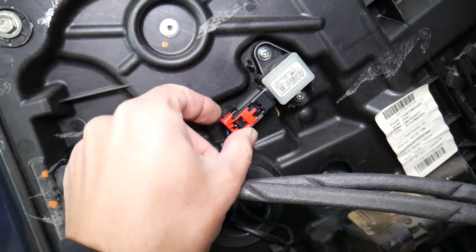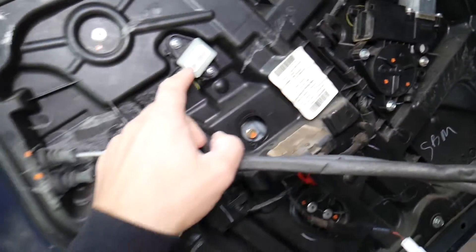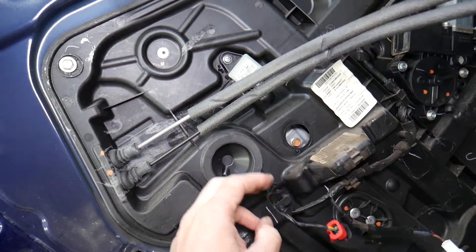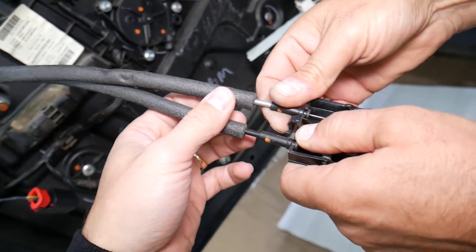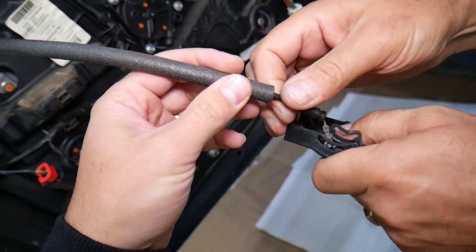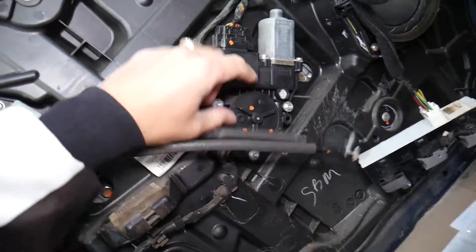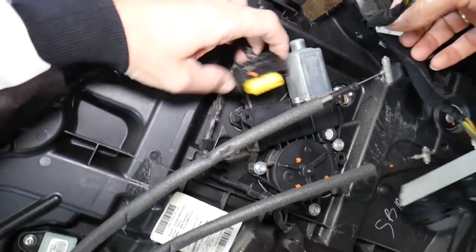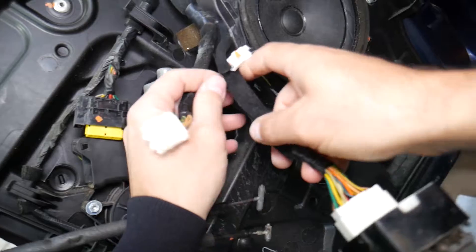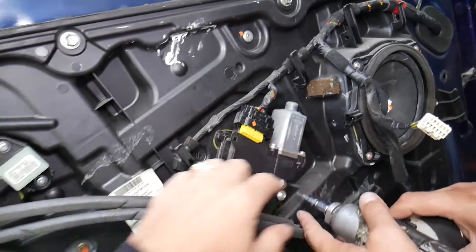The car battery has been disconnected for about one hour. Now push here, pull out the clip — it comes out just like that. The sensor can stay in place. Pull the cables out of the bracket — the big one goes on top, the little one on the bottom. The window motor is right here; press and disconnect the wiring harness connector.